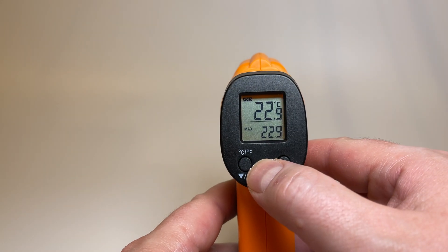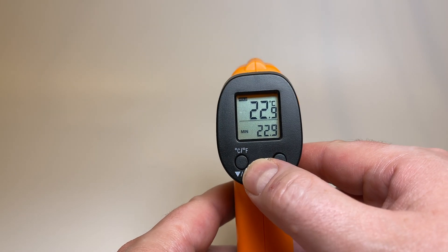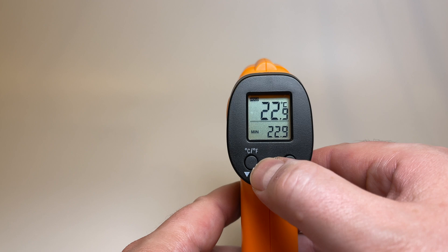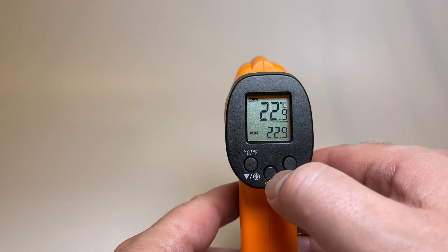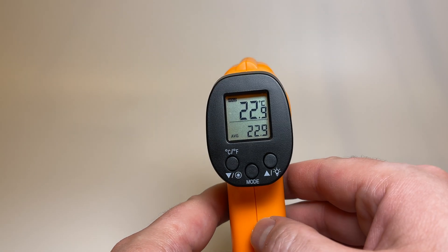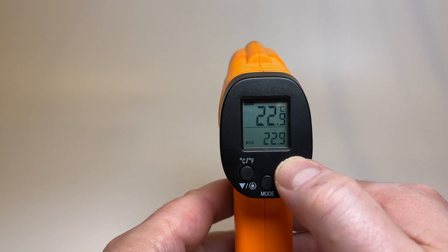It gives a constant readout of whatever temperature you're pointing it at. But it also gives you the option of remembering the highest, the lowest, or an average of all the temperature range from whatever item you've read the temperature from.